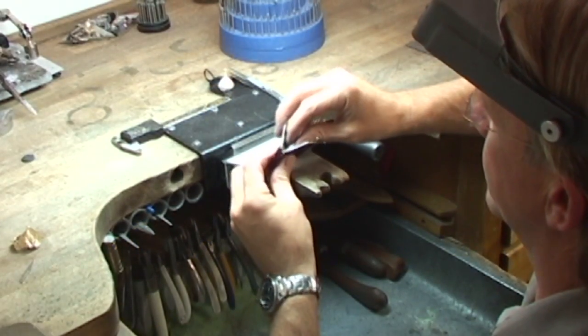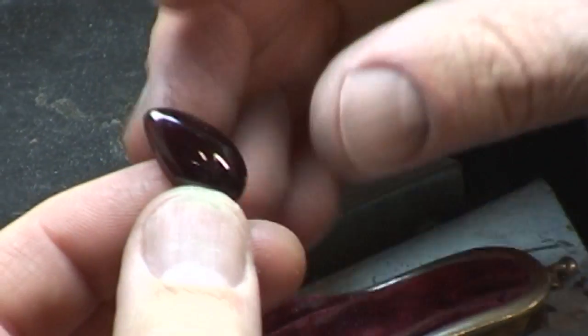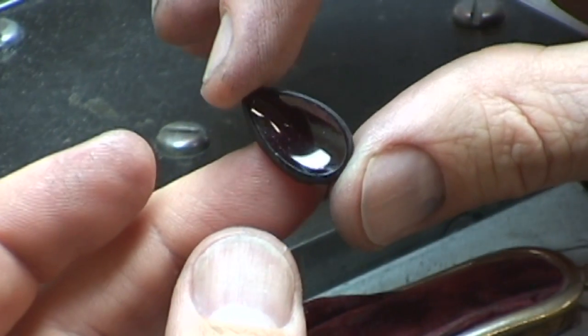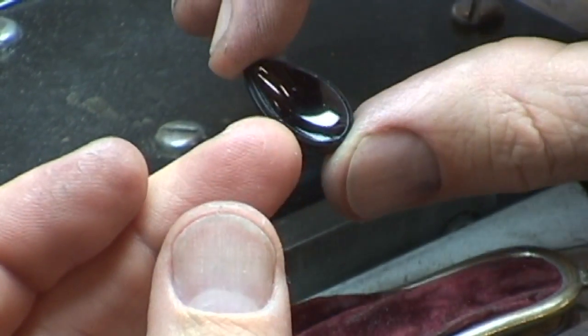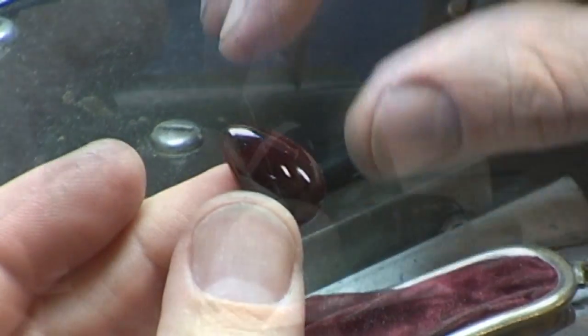A client brought me a ruby that had been in her family for many, many years, and she wanted me to create something for this ruby. You see it's a unique cut — it has a concave to it. Very rarely seen cuts like this.